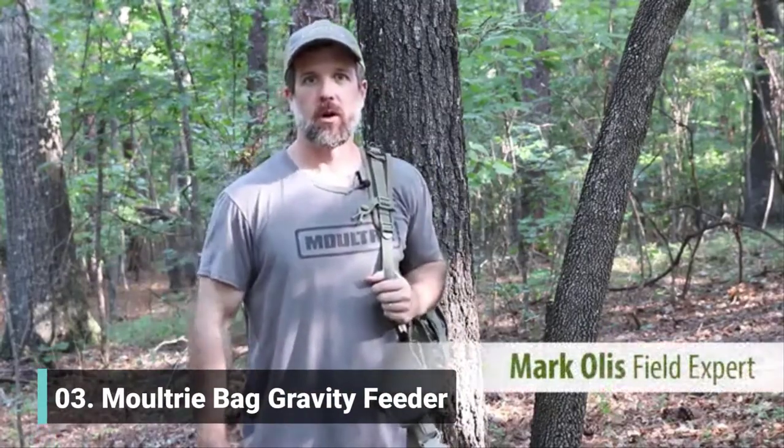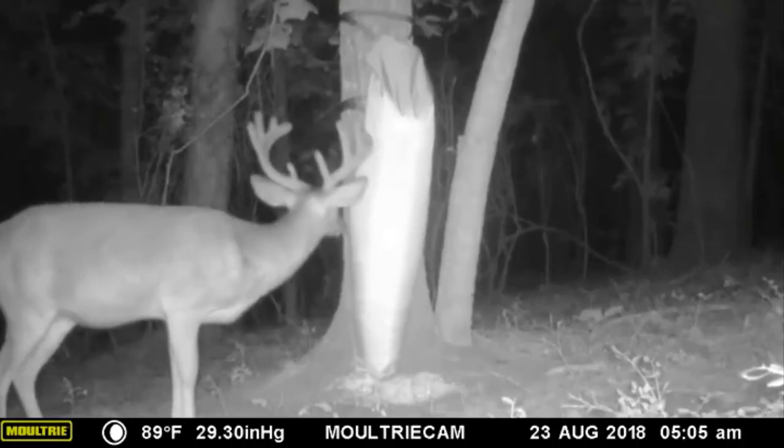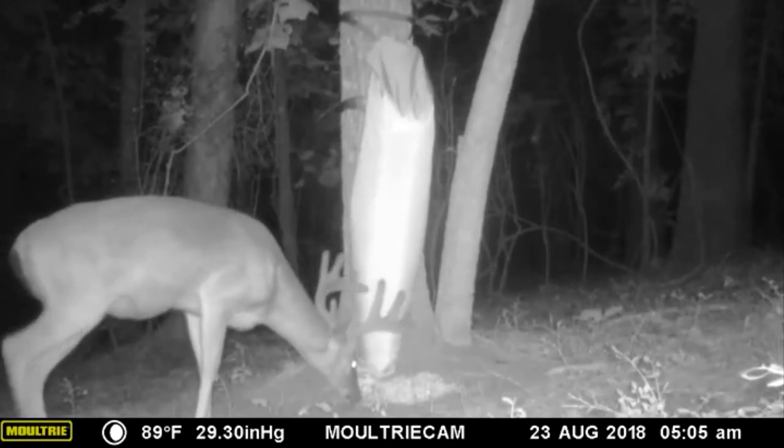We're out here doing some preseason work. Right now we're working on building our hit list for the year. We want to see what kind of bucks we've got running around, which ones are mature, which ones we want to shoot, and which ones we want to let go. One of the best ways to do that is to set up feeder stations. If you can get as close to where those bucks are, where you can get a really good count on what you've got, that works best.